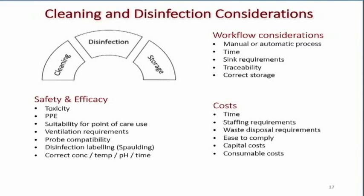Workflow considerations: is it a manual or automatic process, and how long will it take? Sink requirements are important — you can't use the same sink to pre-clean the transducer, take it out of solution, and then rinse it off. You need a dirty sink and a clean sink, side by side. These are the kinds of considerations you need to look at as you decide how you're going to disinfect the transducers.